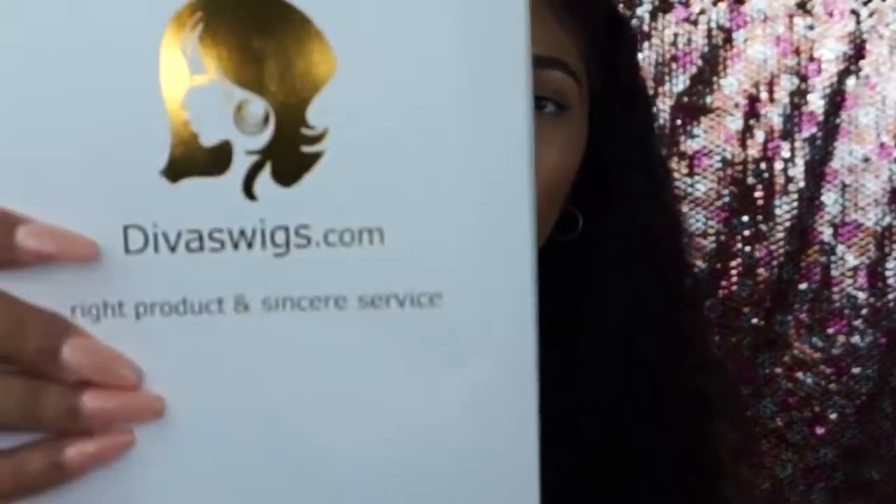Hi guys, welcome back to my channel. I have another wig review for you guys. It is from Diva Wigs and this one I've actually been wanting for a while.